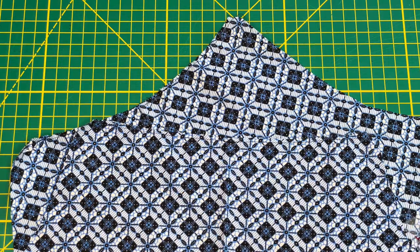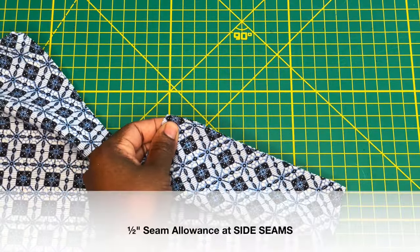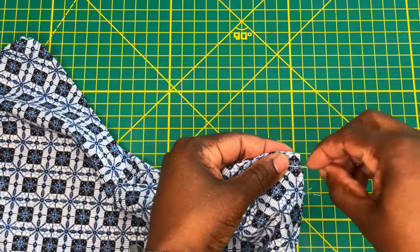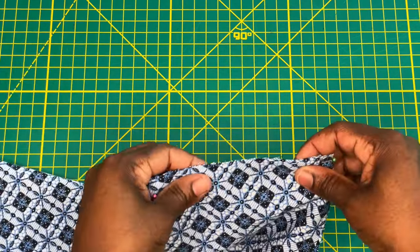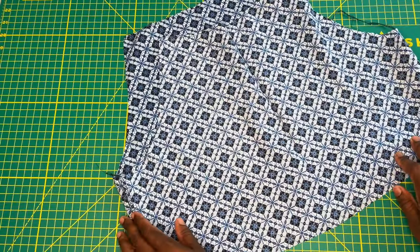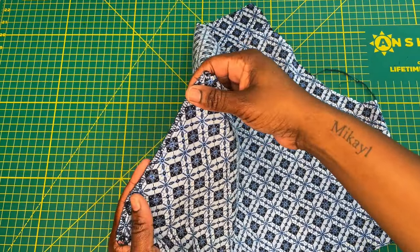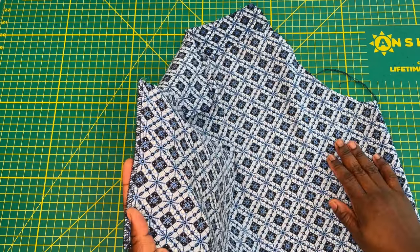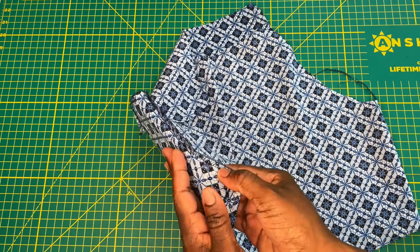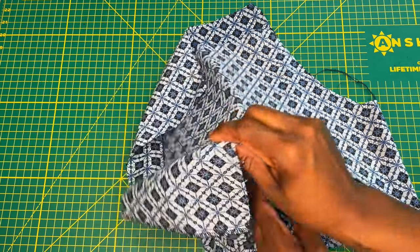Once your stay stitching is complete, stitch your side seams. The seam allowance for the side seams is a half inch, so I'm pinning my front and back bodice pieces together at the side seams and stitching at a half inch seam allowance on both sides. I went ahead and finished my seams using my serger. If you don't have a serger, you can pink your seams or do french seams. On my first version I used french seams because it was embroidery anglaise, but on this version I'm using my serger and pressing the seams towards the back bodice.